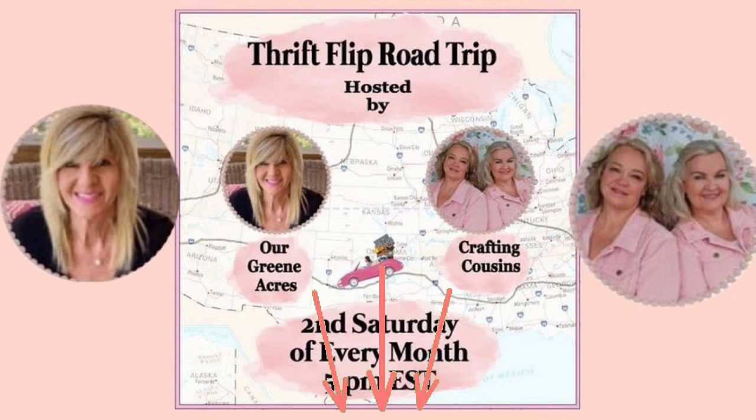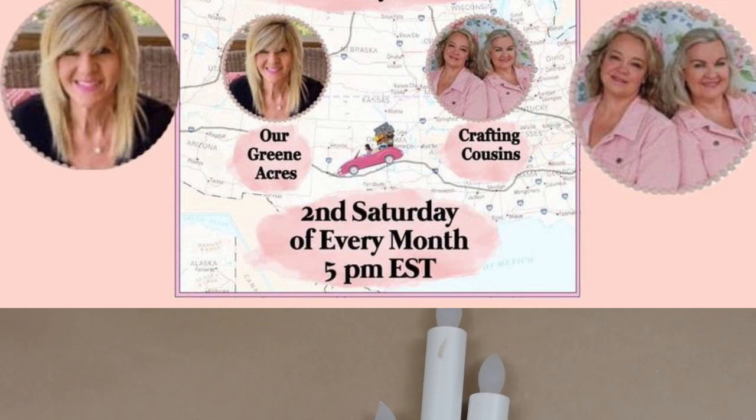I'm part of the thrift flip road trip with Teresa and Trish and Kaye. It's an open challenge — you can join anytime, the second Saturday of every month.